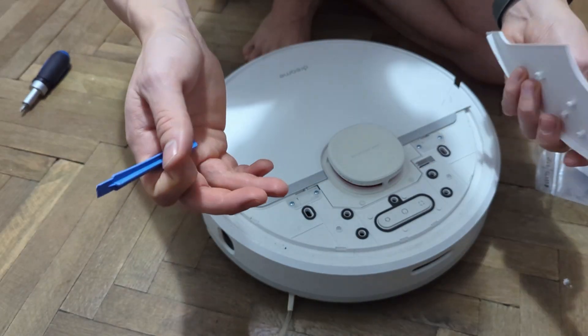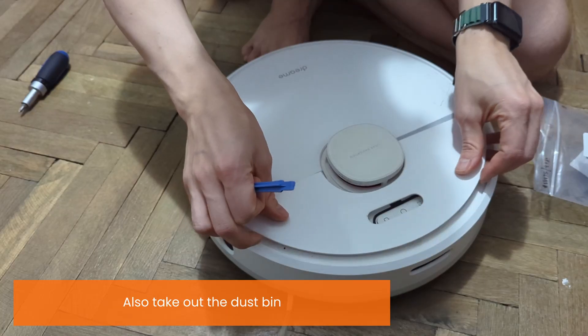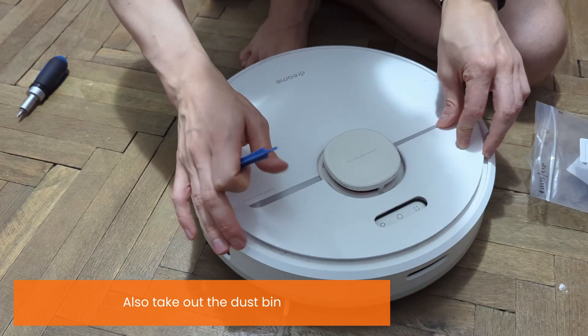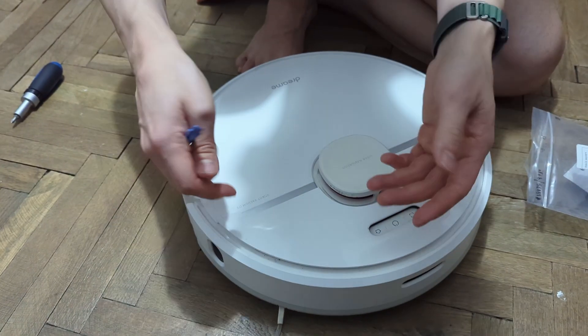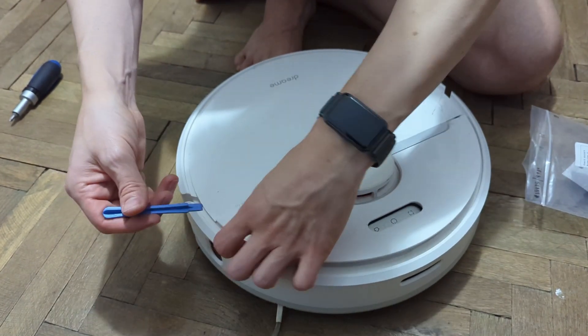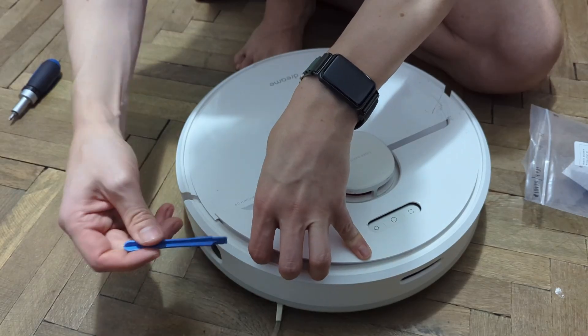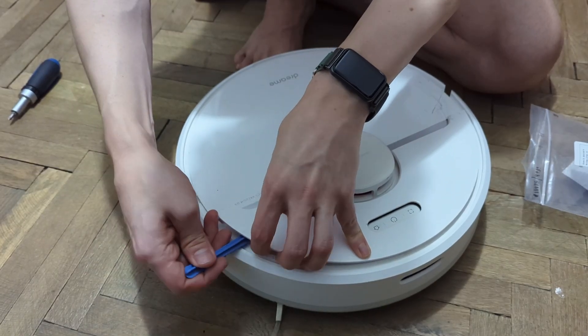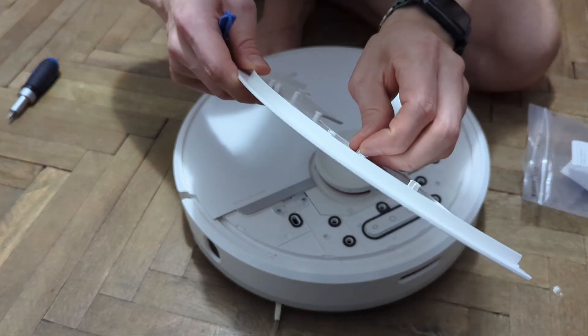I was in the middle of taking my robot apart and decided to make a video because maybe some of you need guidance. Let's start with this lid - it's held on with some clips. You need a plastic spudger like this one, or even your hands if you have strong fingers. Start by prying it in a corner, then stick the spudger underneath and run it across and the clips will release.